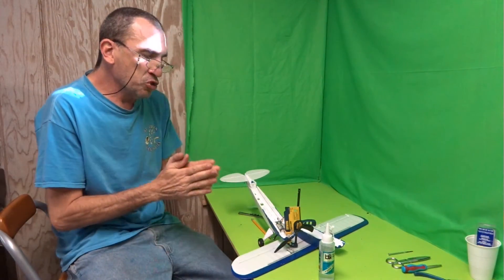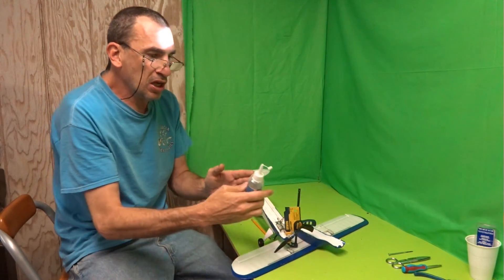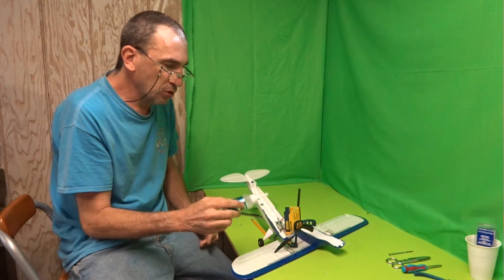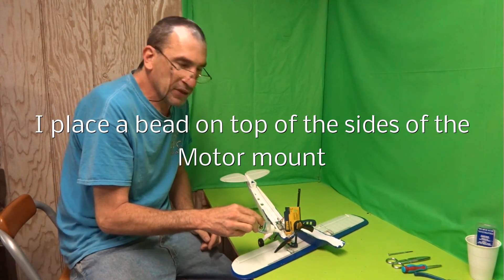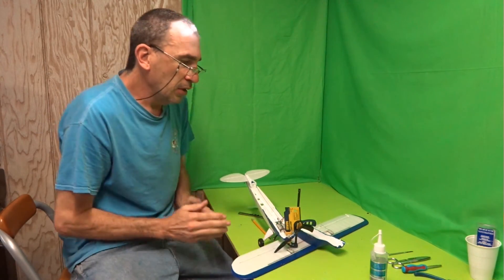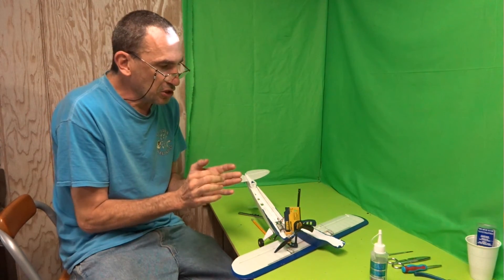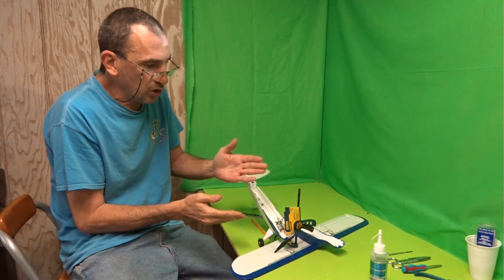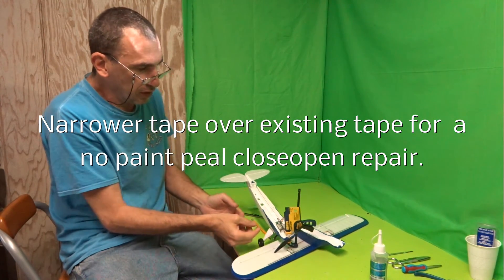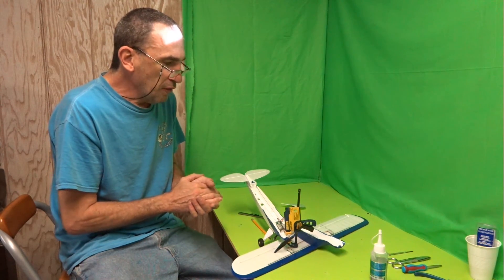If you have a clamp, feel free to clamp it down, but do not press super hard. While everything is drying, you may want to take an additional layer of foam cure and place it on top and on the sides.